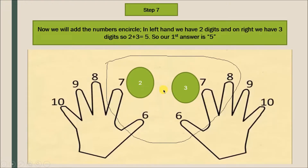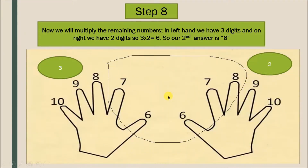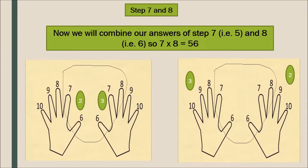We add 2 plus 3, which is 5, so our first answer is 5. Now for the remaining numbers outside the circles, we will multiply them. In the left hand we have three digits and in the right hand we have two digits. We multiply 3 by 2, which is 6, so our second answer is 6.